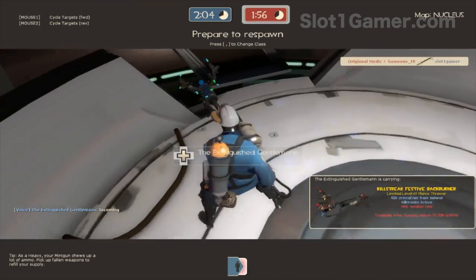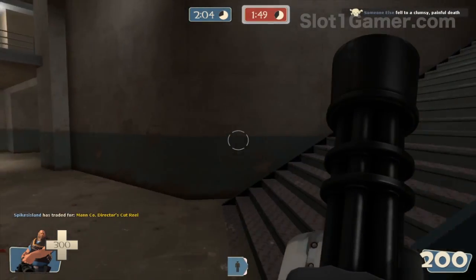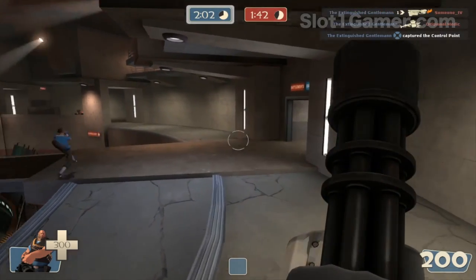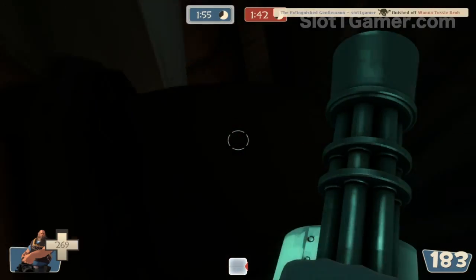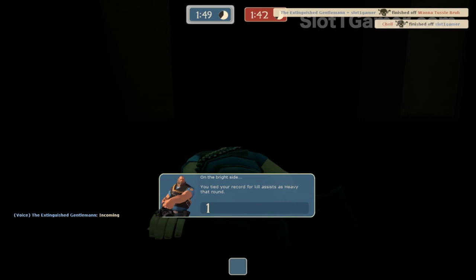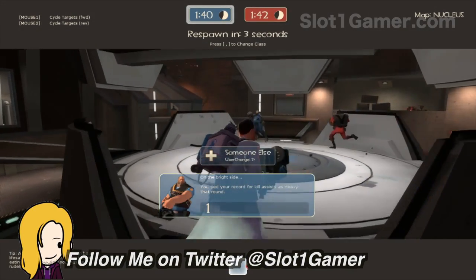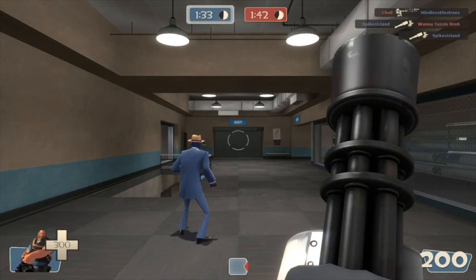I've got it set up on the cardioid pattern, so we'll see how well this turns out. I can't monitor it in real time at the moment. Anyway, that's a little preview of what videos will hopefully be like from now on — it should sound a lot better and less muffled. Before this I was using a broken pair of Turtle Beaches, which are frankly useless. If you enjoyed the video, please thumbs up and subscribe, and I'll see you in the next one!